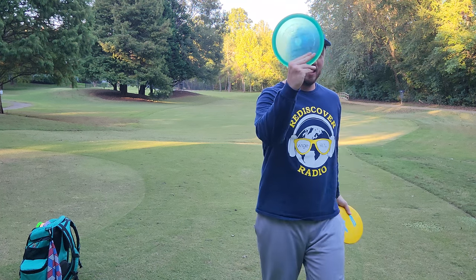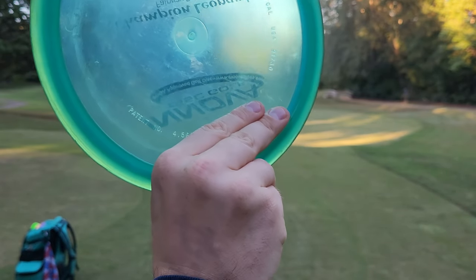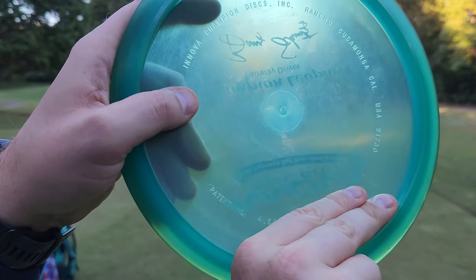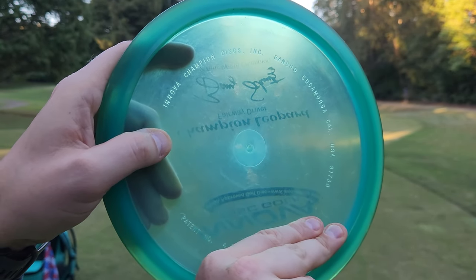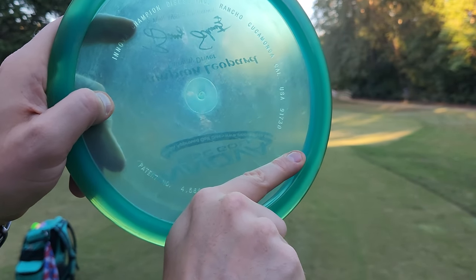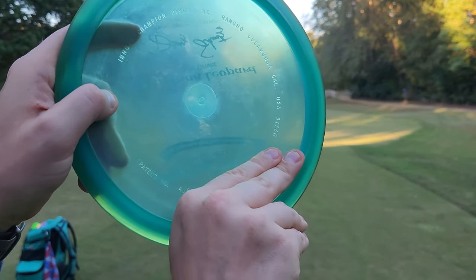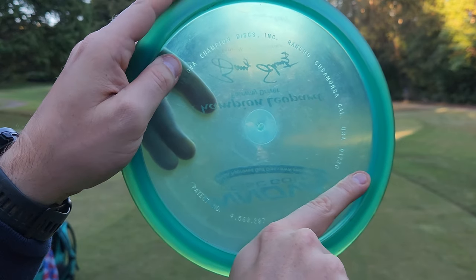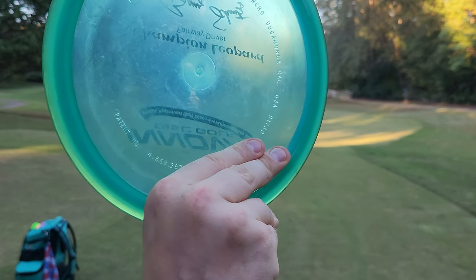First, we'll go over my grip. I like to use a stack grip on all forehand throws, no matter the stability or wind — I always use this grip because it's the most consistent, comfortable, and confident for me. I used to throw a split grip, but stacking gives me more consistency and a little more power. People using one finger or a split finger are much more likely to injure their finger, because two fingers absorbing the force is a much stronger structure. This is going to protect your fingers and give you more longevity with throwing forehands.